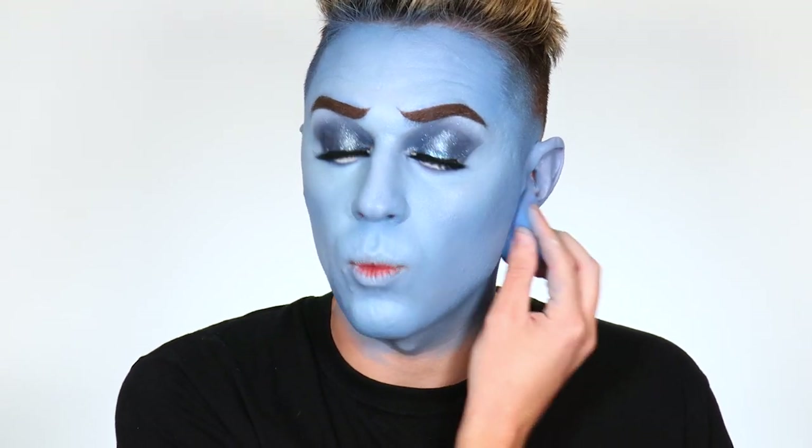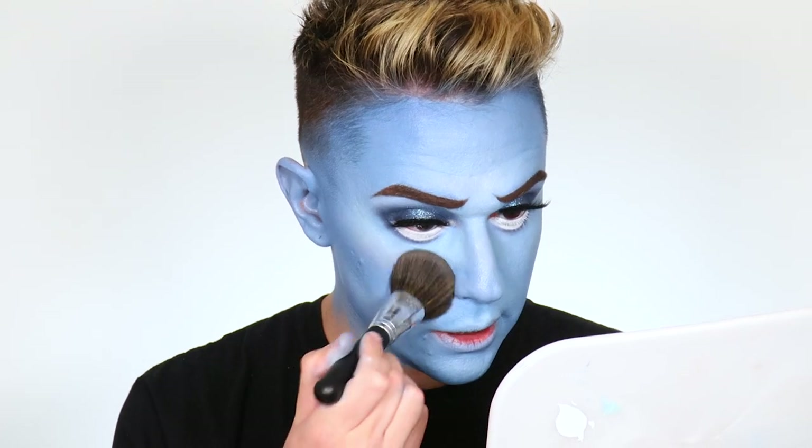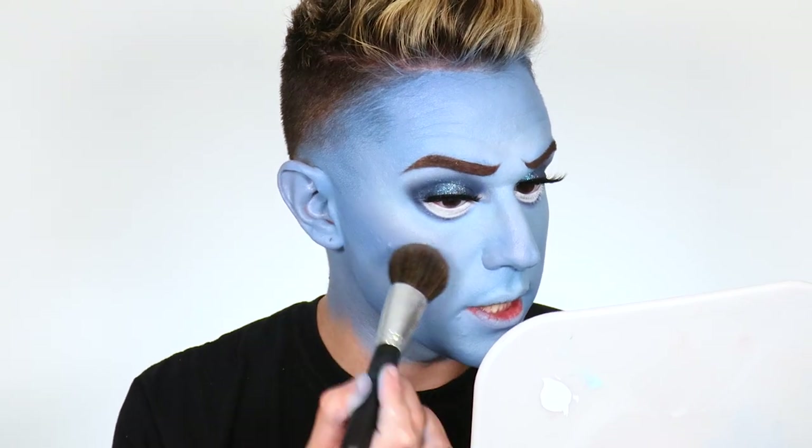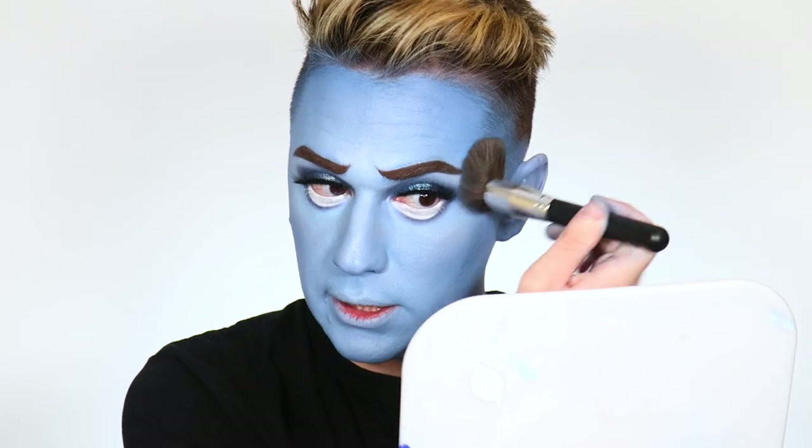We're ready to set the complexion. I recommend using a white translucent powder instead of a colored or banana powder — it won't take away any of the tone and brightness we just worked for. We're going around and setting the face; this will keep the creams in place all night. Also, putting this layer of powder down means when we go in to enhance all our shading and sculpting with powder, the powders will blend out a lot easier.